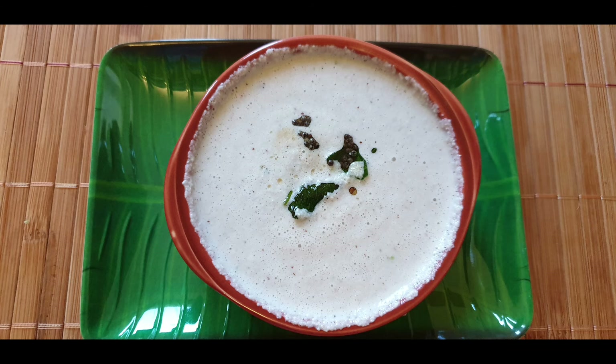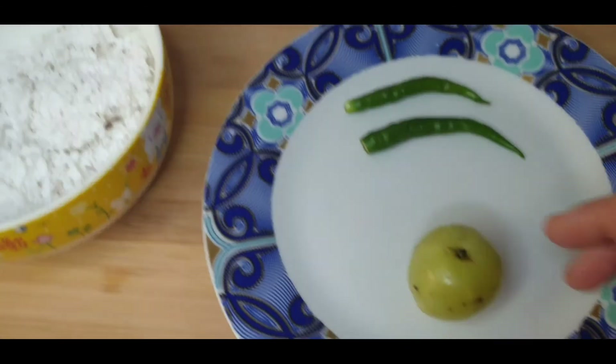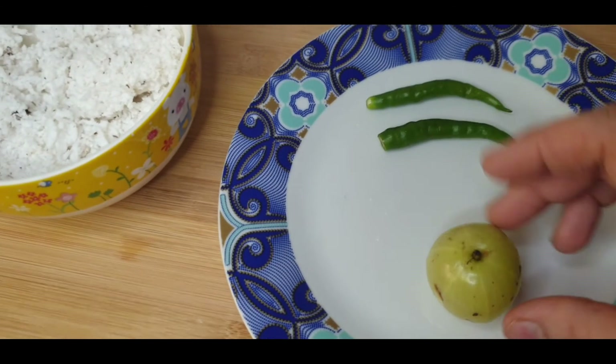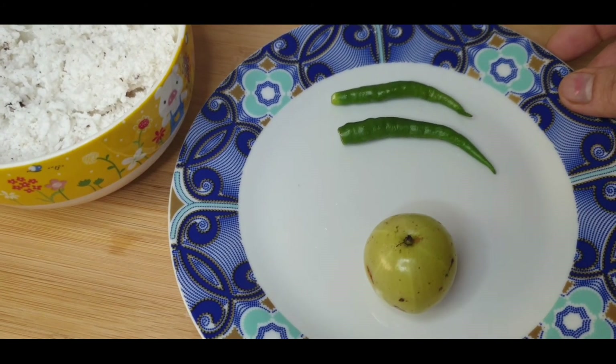Next is healthy white chutney. For this, 1 cup of grated coconut. And the healthy ingredient I am adding is gooseberry or amla, and 2 green chillies.